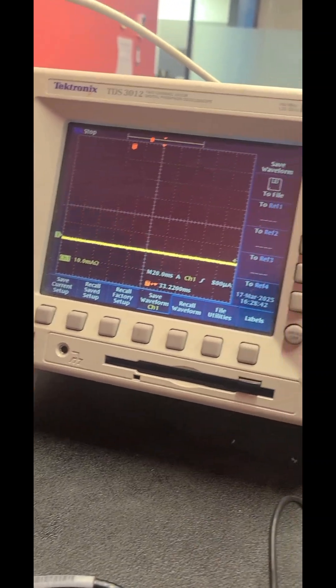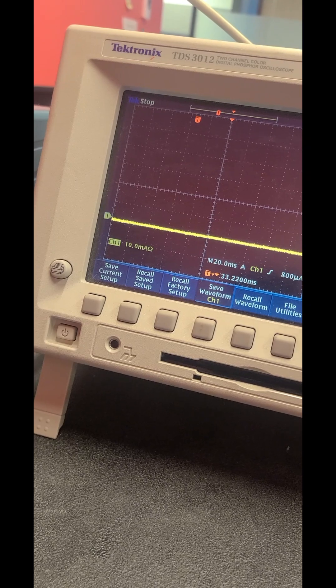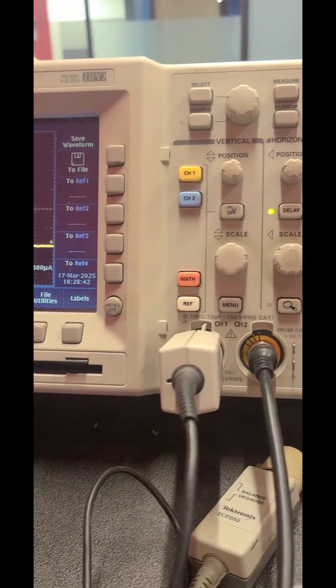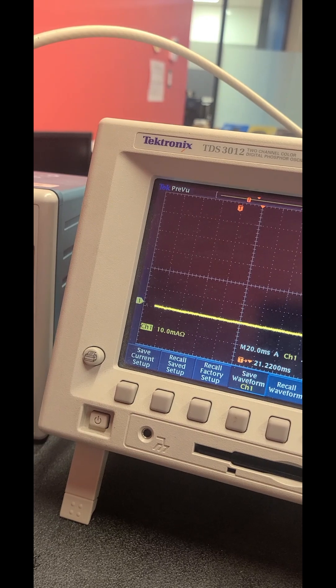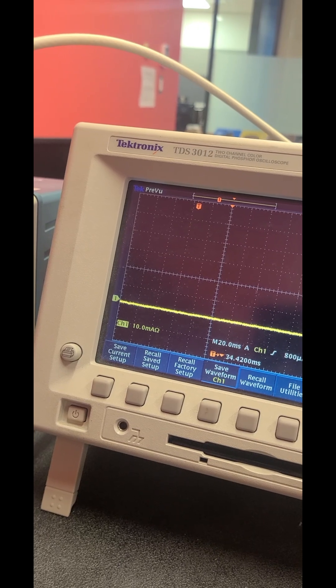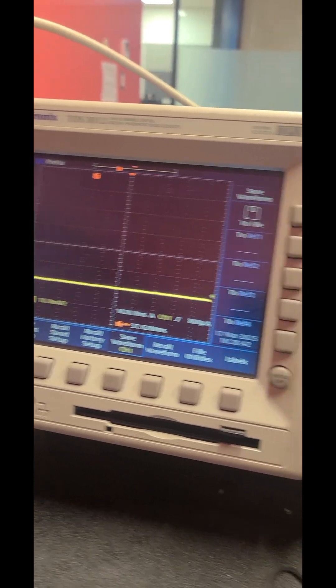You want to observe what happens after your signal has been triggered. If you want to observe more of what happens after — not before — you just shift the top trigger cursor more to the left, and that will allow you to see more of what happens after the trigger has fired.